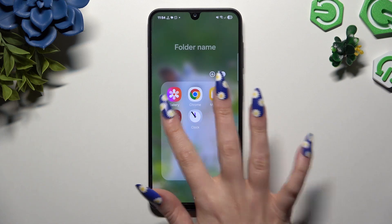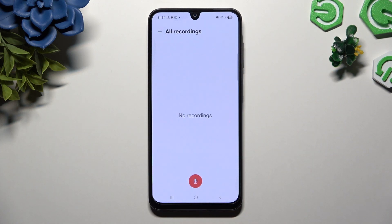Begin by opening the recorder app and using the red button at the bottom to start. Hit allow in all available popups and wait. As you can see, recording is on.